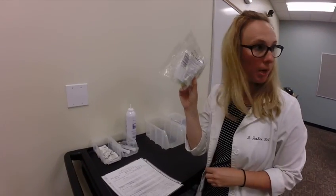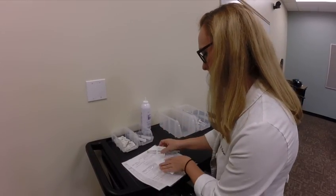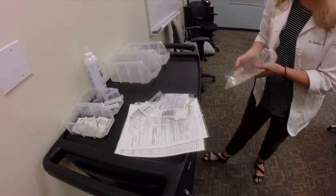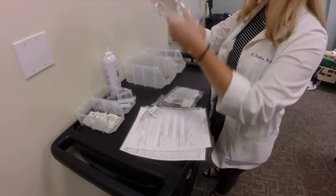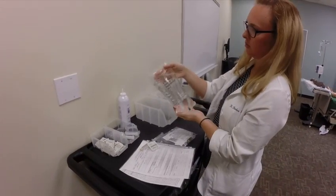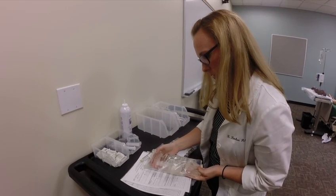I need a flush, and I need some alcohol, and then I'm going to pull my med. IV fluids, to me, are still a med, so I think you should do your three checks with it. Making sure there's no leaks, there's no sediment, and my expiration date is good. I'm doing my first check here.